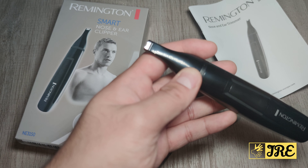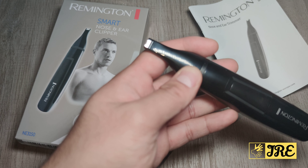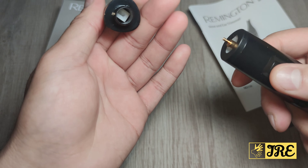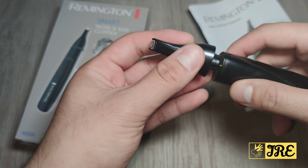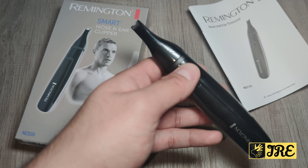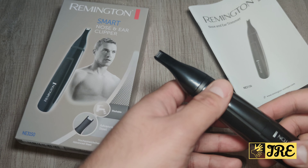Then you twist it and it operates. One thing I really don't like about using this as a nose clipper is that it doesn't really work as well as the round ones. The round ones really do remove all the hair, whereas this one is more difficult and there's more chance of actually nipping your skin inside.